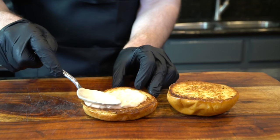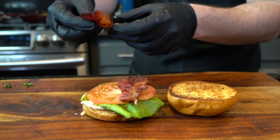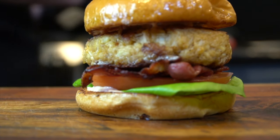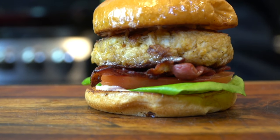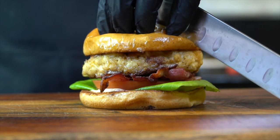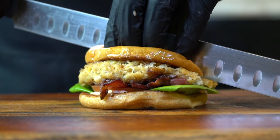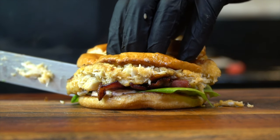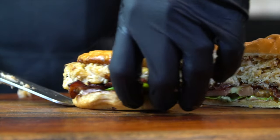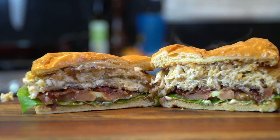Get your brioche buns toasted. Put on some of that aioli. Start with lettuce, tomato, two ugly pieces of bacon, one delicious Krabby Patty. And if you've never seen a money shot before, you're about to see one now. I'm going to go ahead and slice this down the middle and show you guys a beautiful cross section. This is grade A food porn — I need a parental advisory warning on this video.